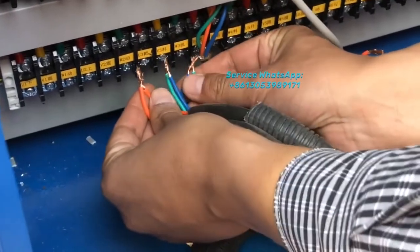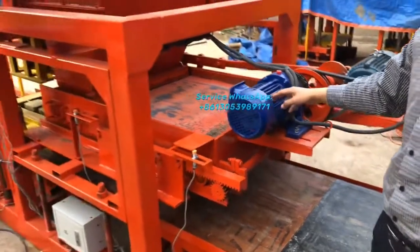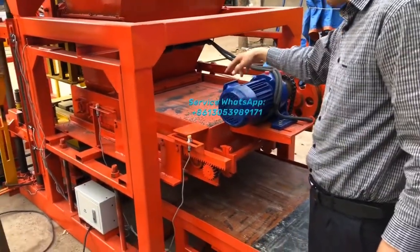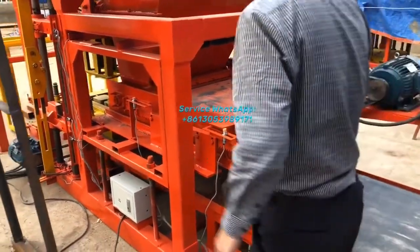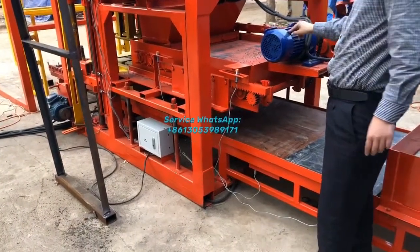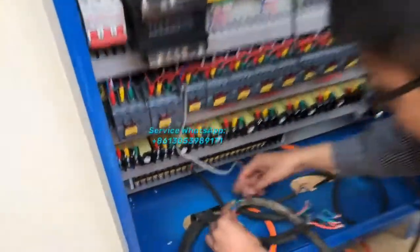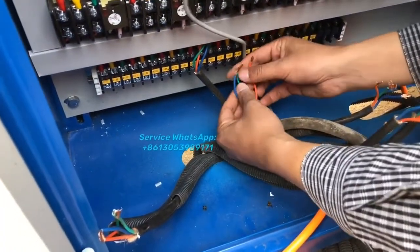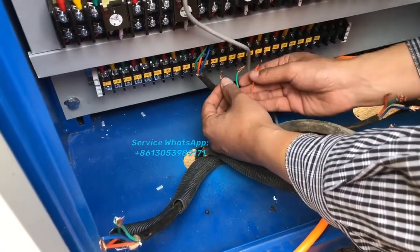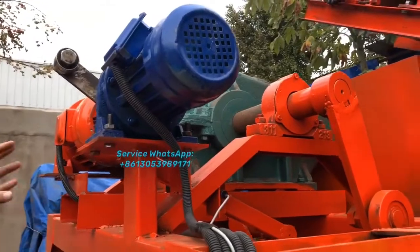You just find out the mark on the wire and find the correct location here to connect each one — that will be easy. The fourth motor is this motor; this motor gives power to move the material feeding card forward and back. So you will find U5, V5, and W5 marked here.